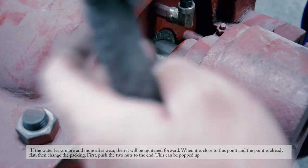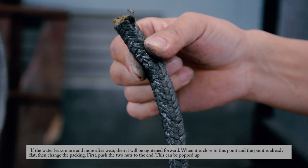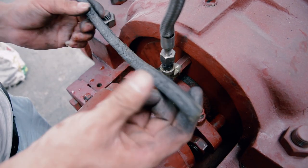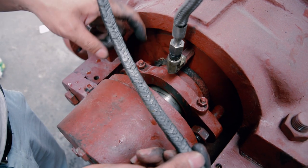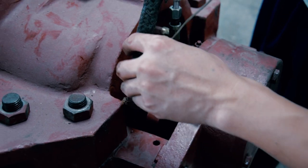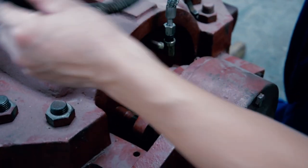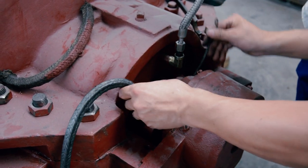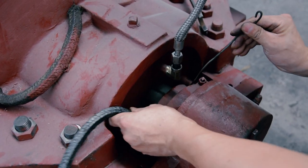Push the two nuts to the end — this allows the packing to be popped up. Select the packing according to the size of the equipment: first determine the length of the packing, put it into the pump, tension it, mesh it, and mark the cut point.